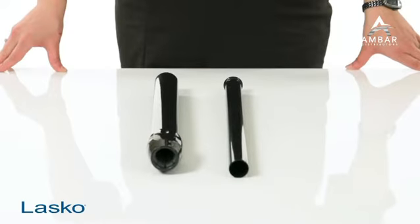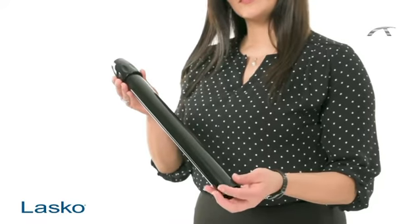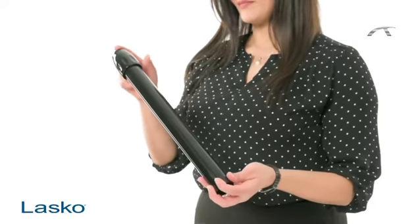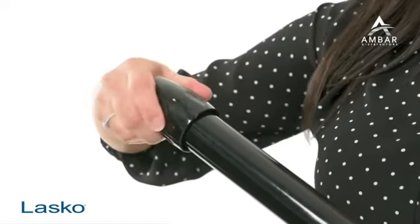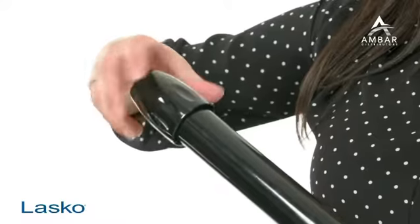Before we begin, it's important to identify the two separate pole sections. First, we have a shorter, thicker pole section. It has a metal end as well as a plastic nut on one end. The plastic nut should be loosened but not removed to make installation easier.